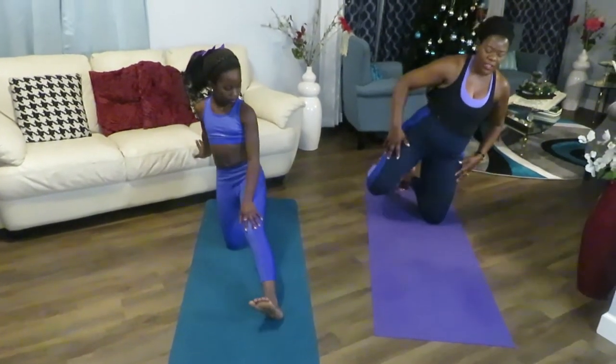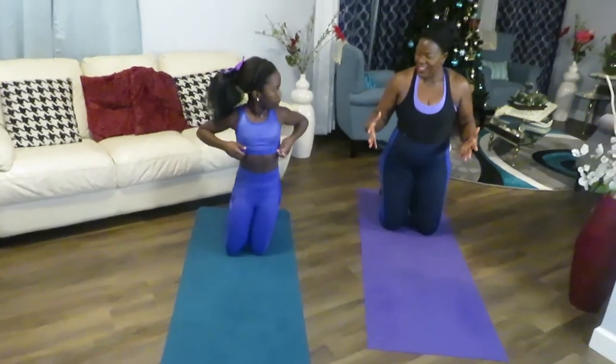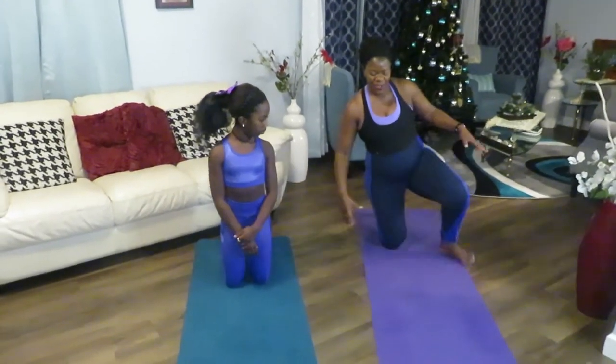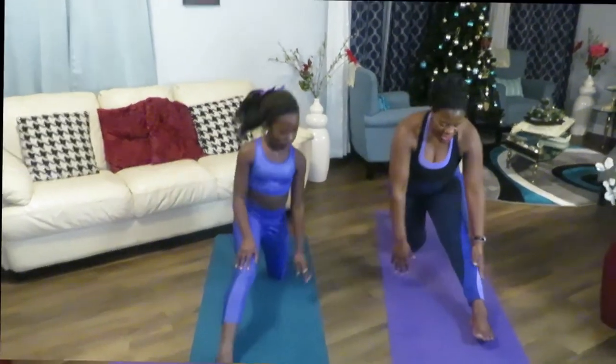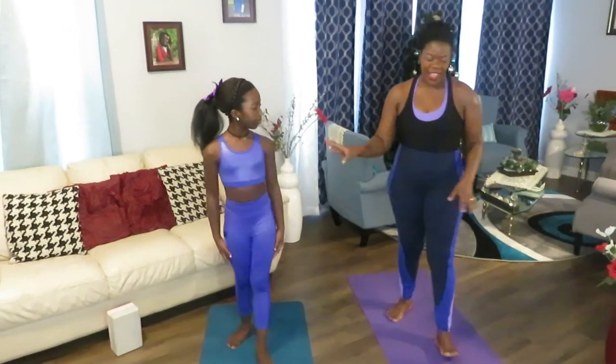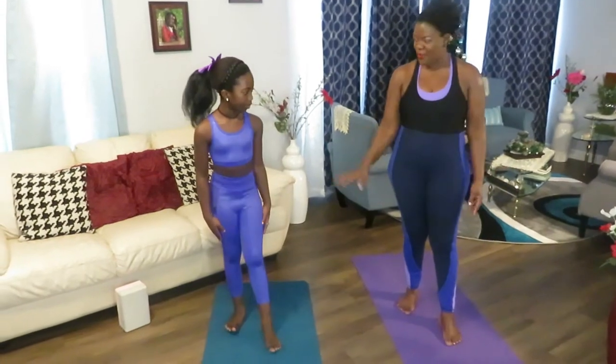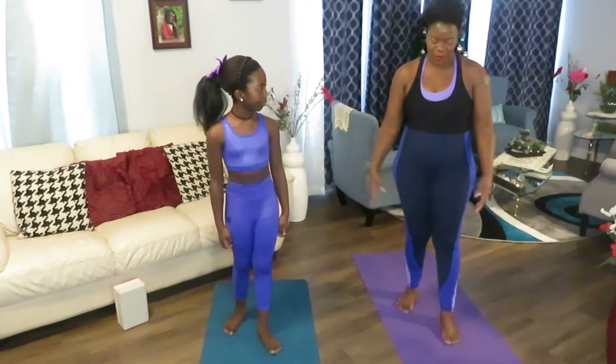I call this my 'take care of yourself' exercise — where you're just trying to listen to your body and stretch. Now we are going to start a series of balance exercises. When we age, we lose our balance, so we have to try to keep it. And you are still developing, so you're trying to get your balance — this is good for both of us.